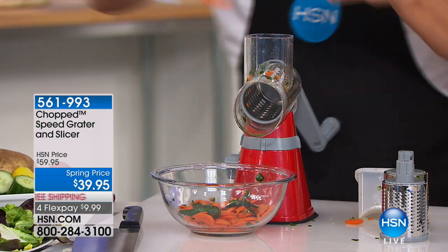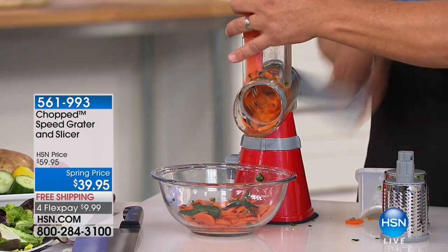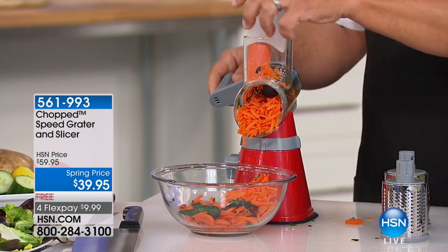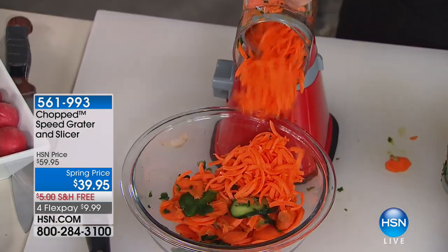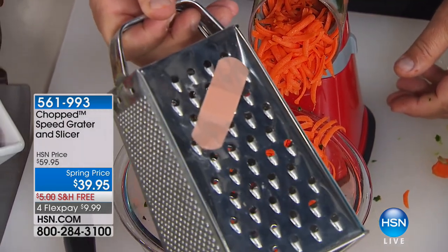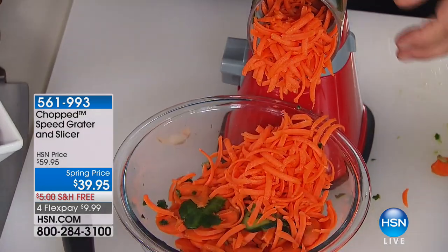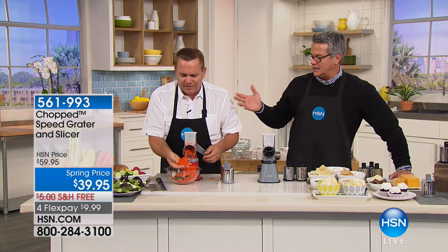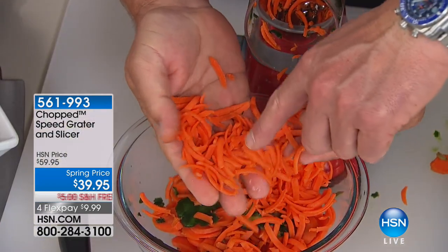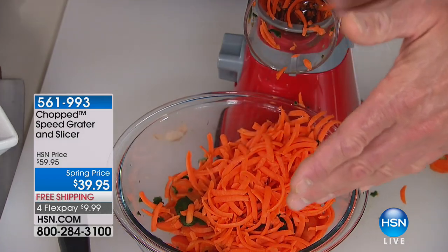Instead of slicing your carrots, now you're going to grate them for carrot cake, or for grating over a salad. You would never do this safely, this fast, or this easily with the old four-sided tin can that we all have. Look how quick and easy the grated carrot comes out — this is virtually impossible to do with a knife.